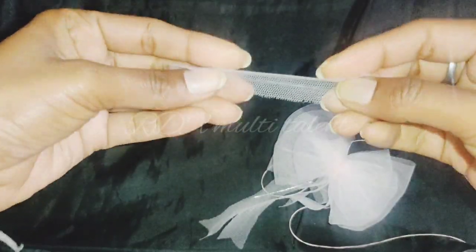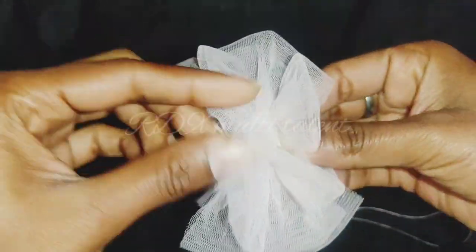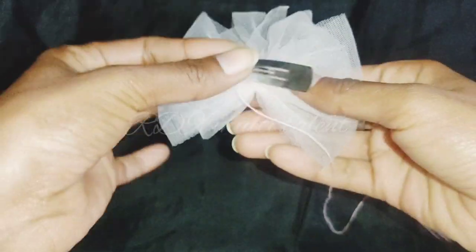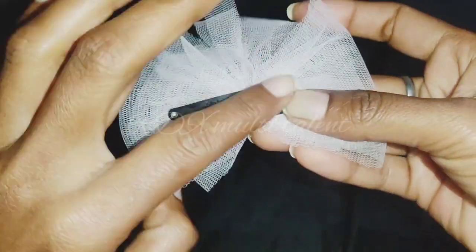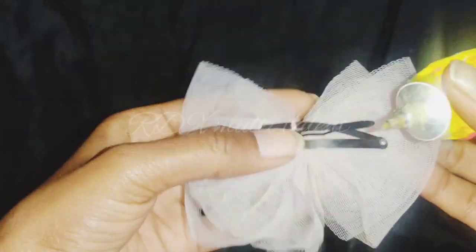Then we will take one fabric, cut it in the center, and take our hair clip. We will fix it with glue.